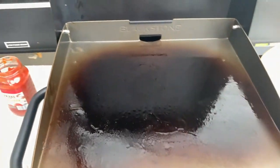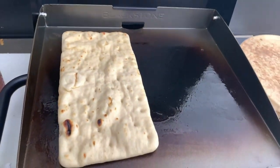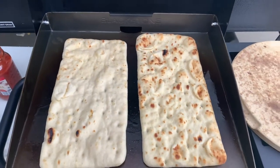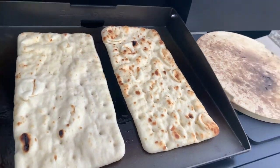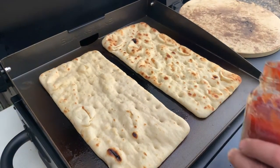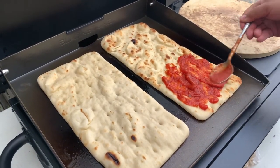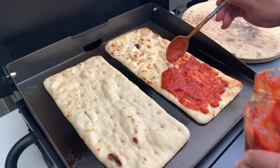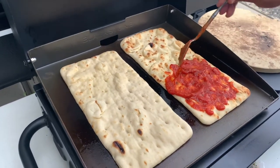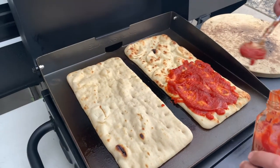Alright guys, we're gonna go for our next batch of pizzas. For these we're gonna do some rectangular flatbread — some pretty big ones here. Alright, for these we're gonna do a half tomato or marinara sauce. I like extra sauce. That's the sound of greatness.